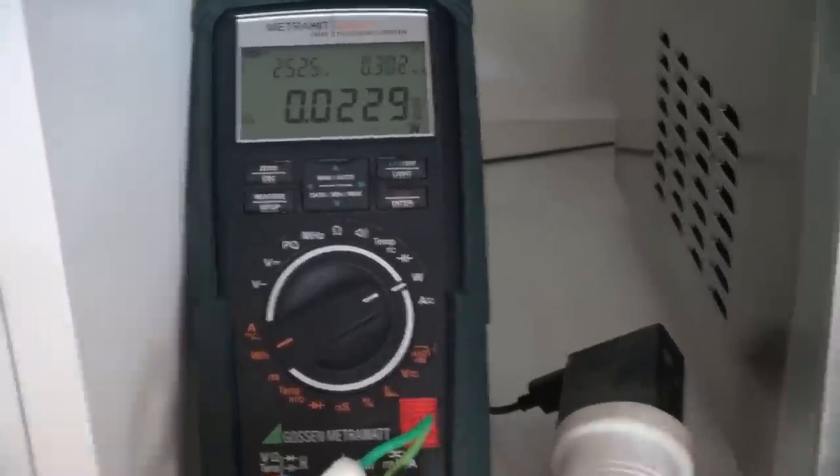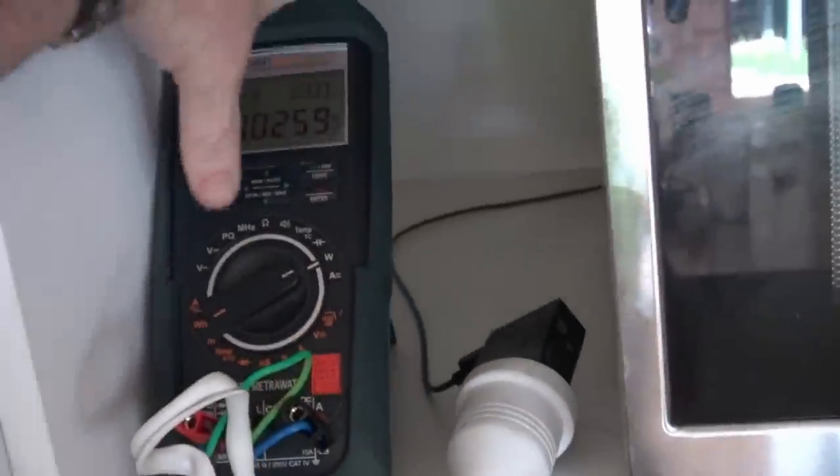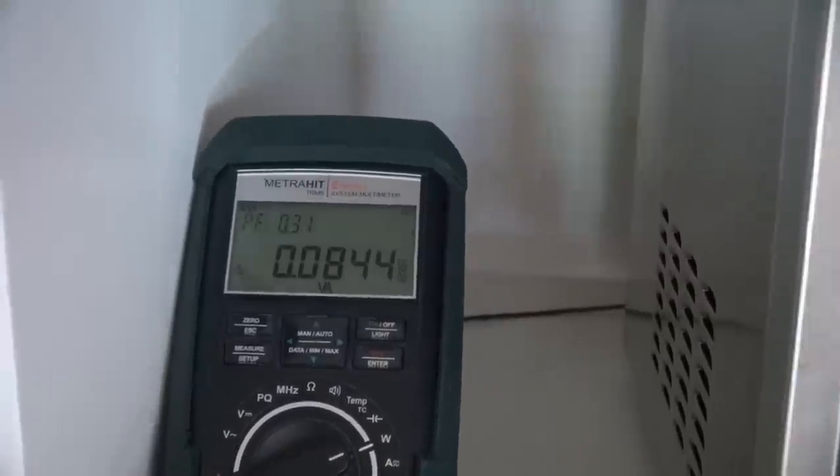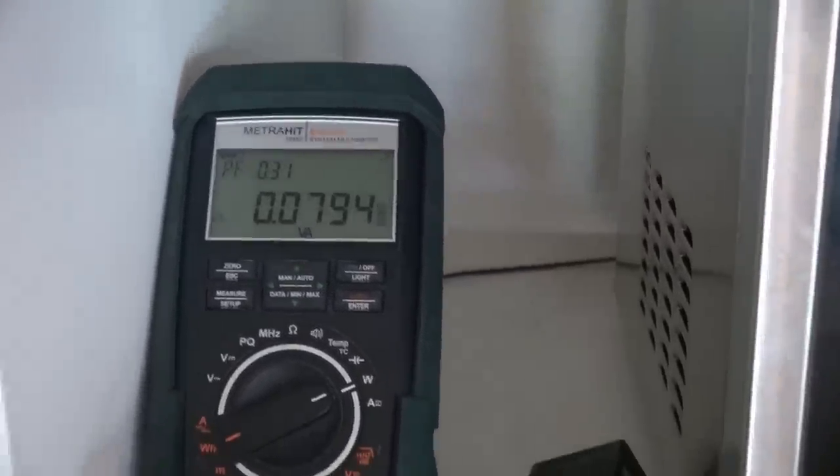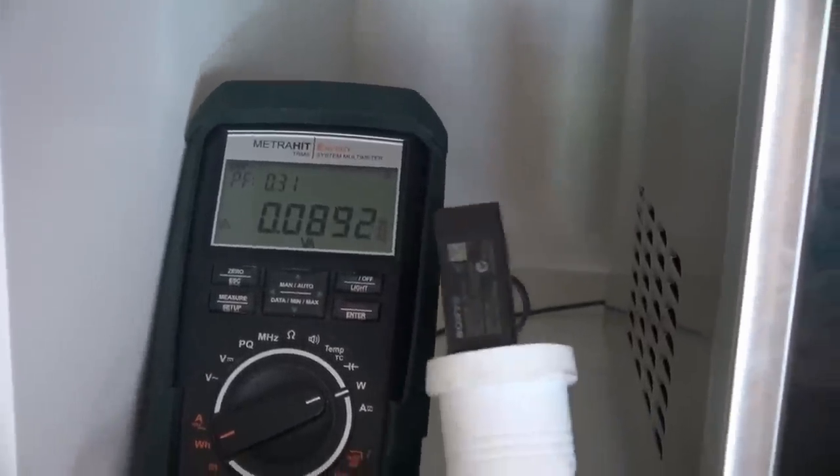So genuine Sony — that's next to nothing. But what's the power factor on that? Look at that — power factor 0.08, 0.3 VA. What an excellent plug pack. Well done, Sony engineers.